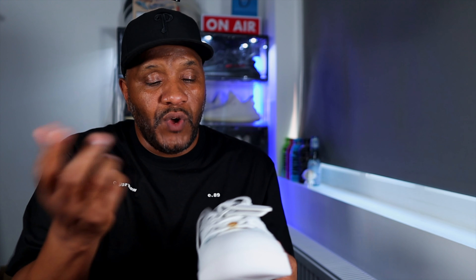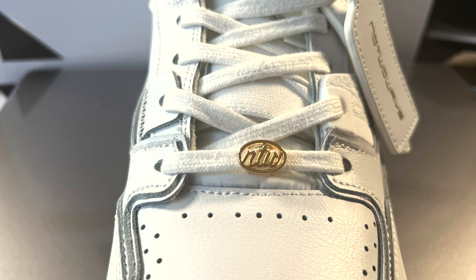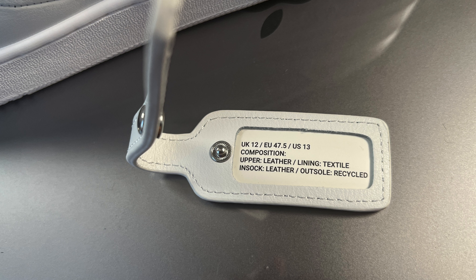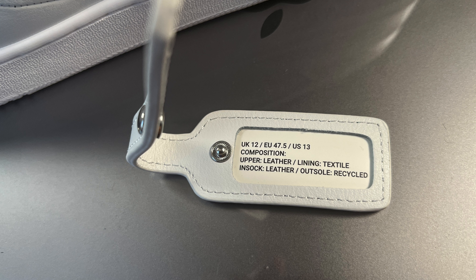The laces themselves are very soft. The ones sewn in have an orange tip, and the spares have a little gold lace tab that says No Two Ways. On the left shoe you get a tag attached that gives the size and composition details: upper leather, lining textile, inner sock leather, and outsole recycled. On the back it says No Two Ways branding — a nice touch. I'm not sure if I'll keep it hanging on, as it could get lost.